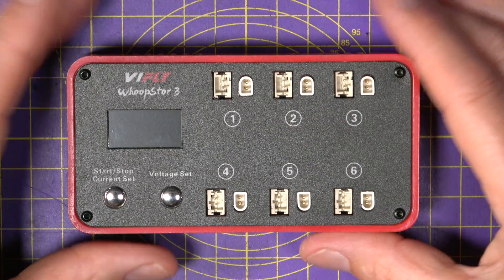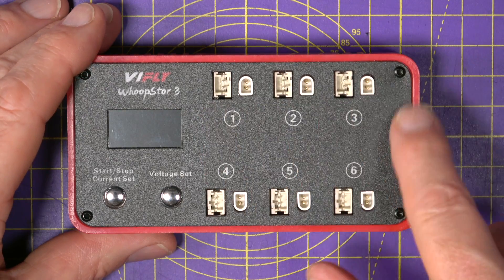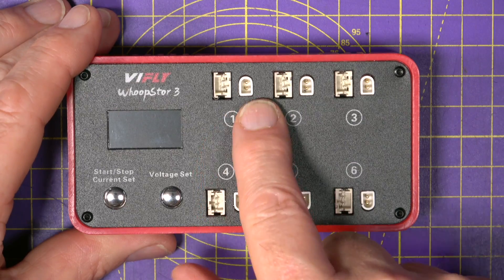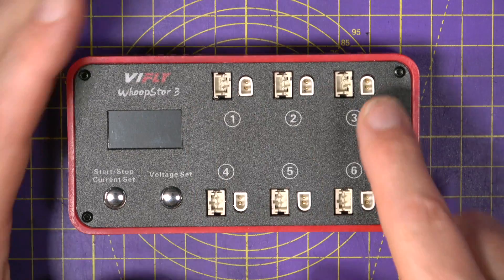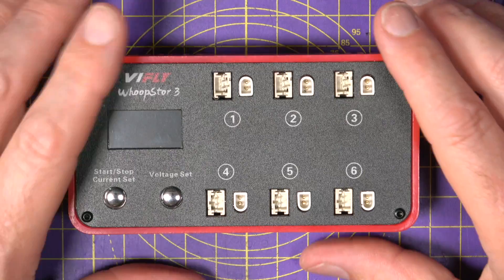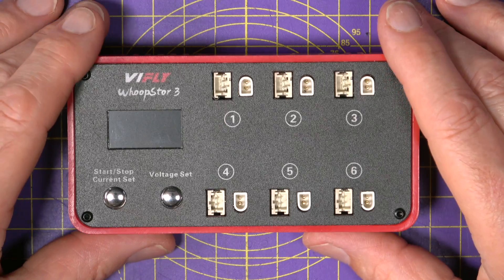It isn't a parallel or a series charger — it's 6 independent 1S charge ports. You've got BT and PH connectors on here, and this costs £26 or around $33, which I think is incredible value for money.